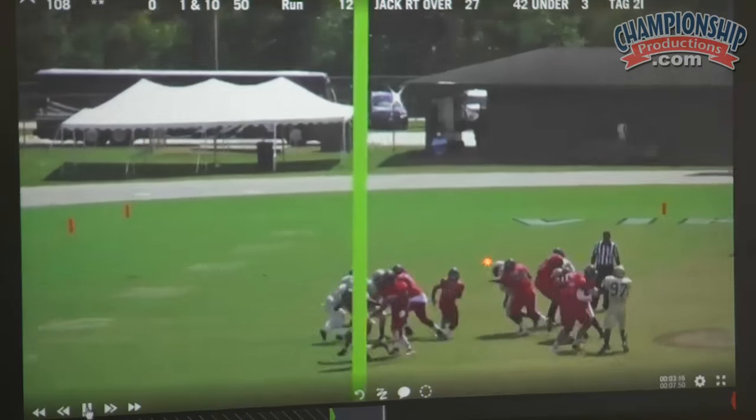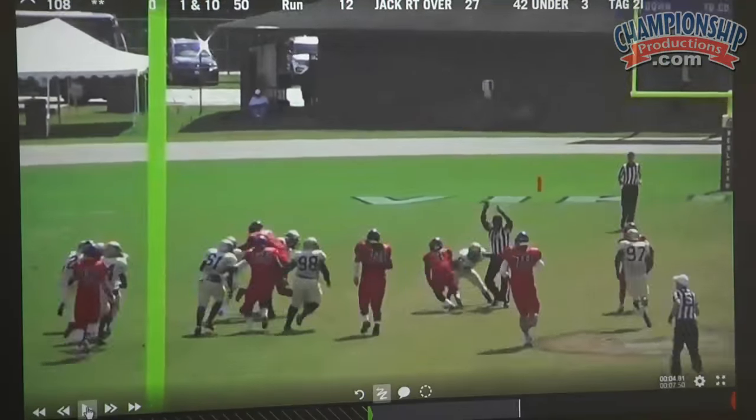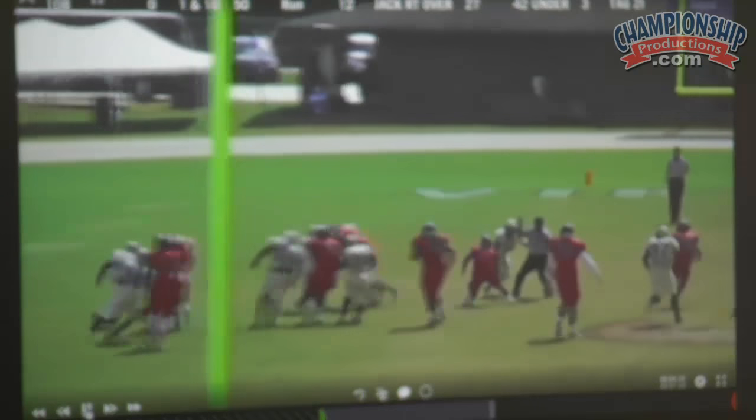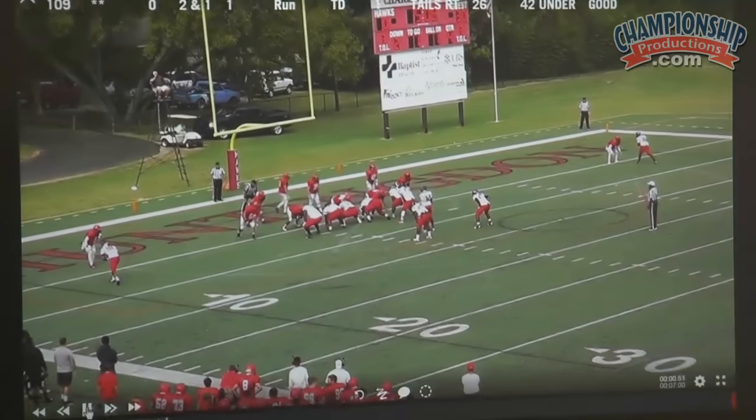And here's an example of the U-out. See him turn it — boom. The back picks it up. So again, when you're getting the horizontal running linebacker, go ahead and U him out.